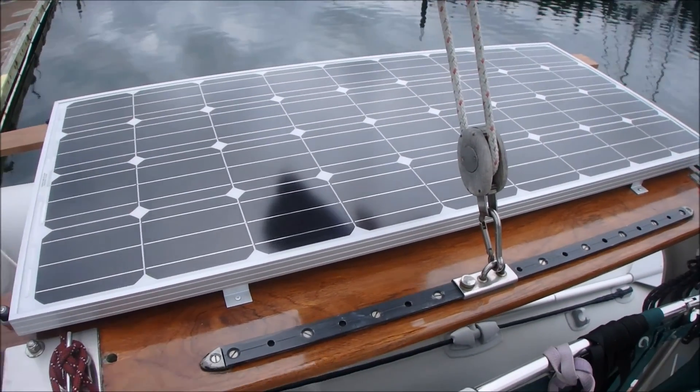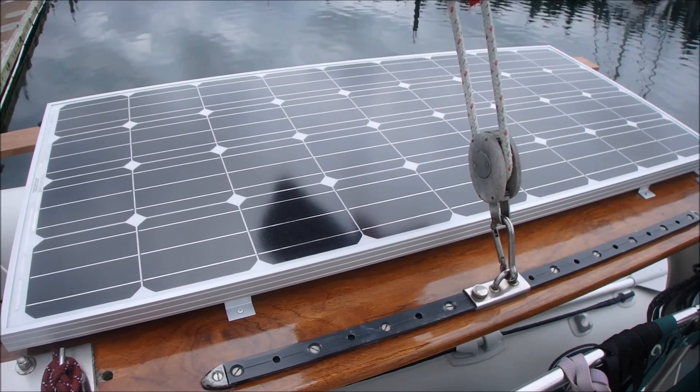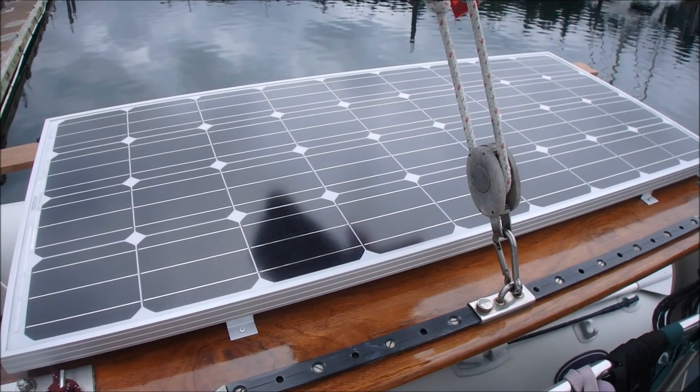This is a 165 watt solar panel. I can't remember who made it. As far as I can tell, they're all pretty darn good.